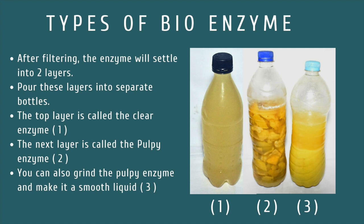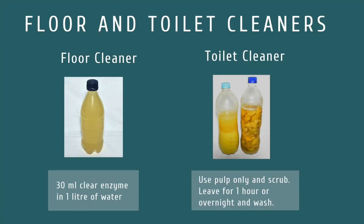Now let us see how to use the cleaners at different consistencies. To use it as a floor cleaner, use three parts of the clear enzyme for every 100 parts of water. For example, use 30 ml of clear enzyme for a liter of water. And to use it as a toilet cleaner, use the thick pulpy enzyme without dilution directly on the toilet, and leave it for an hour or overnight before scrubbing and flushing.